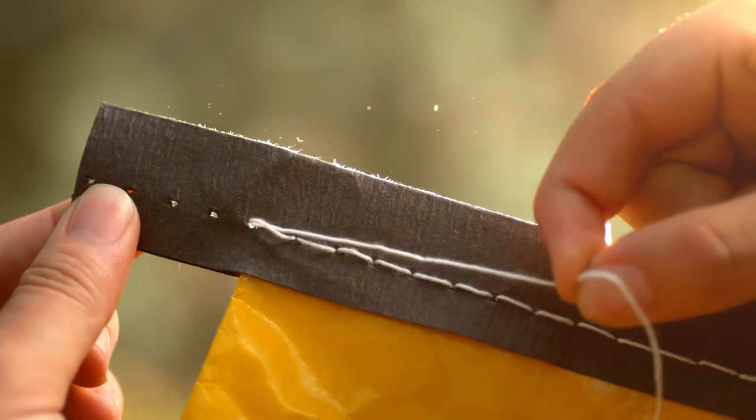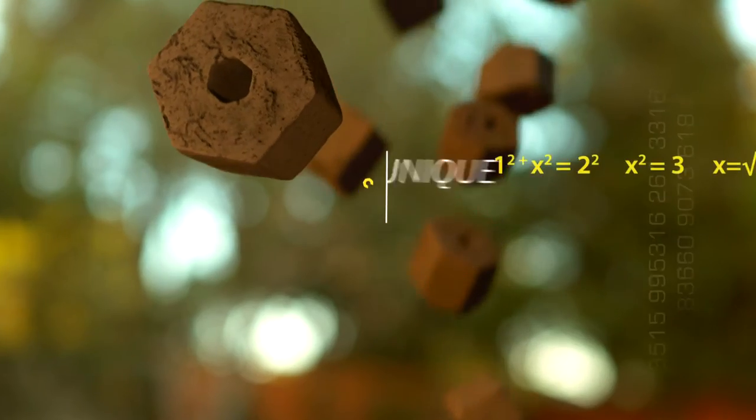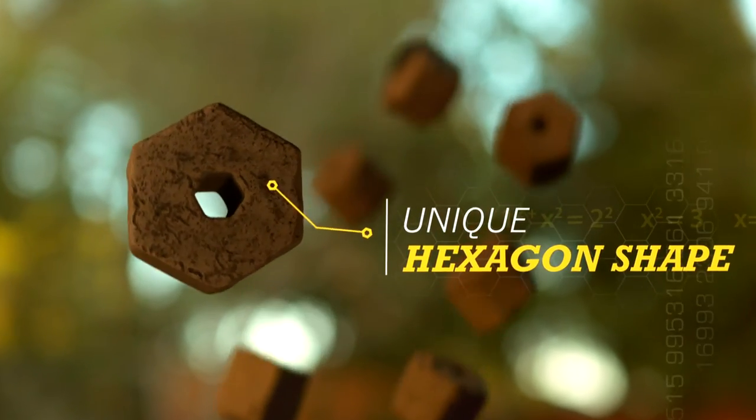As you rip open a bag of Duraflame Instant Lighting Charcoal, you see that this is charcoal reimagined, re-engineered into a unique hexagon shape.